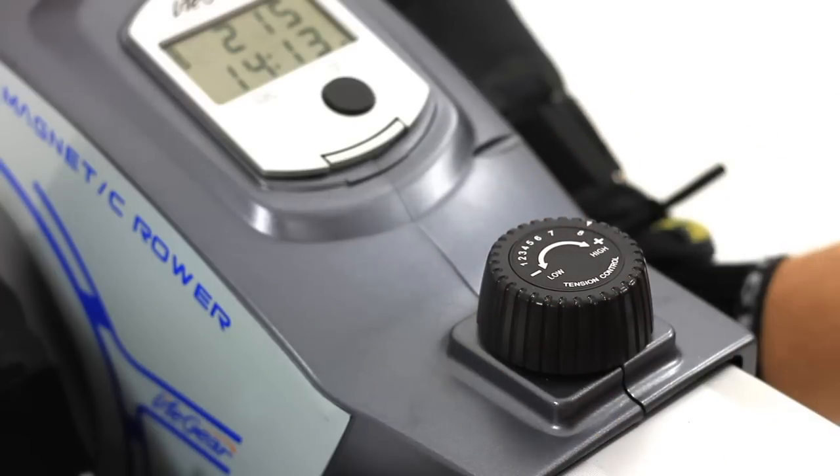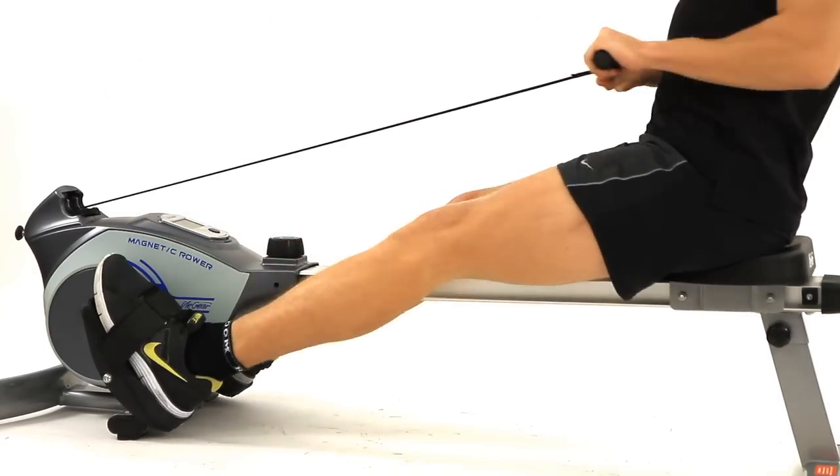With 8 levels of smooth and quiet resistance, you can really get the heart rate going while strengthening your major muscle groups.